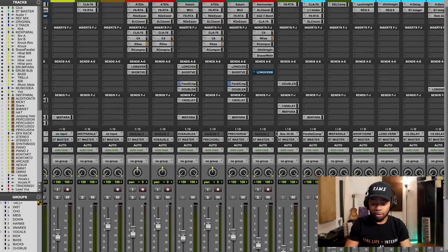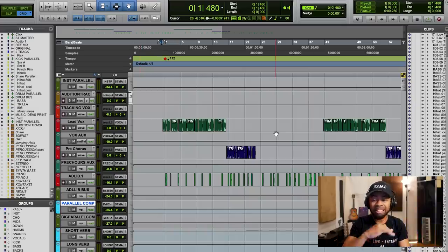So first and foremost, I'll play you the song that we're using today. I'll press play and let you get an idea of it. Listen closely to the vocals.